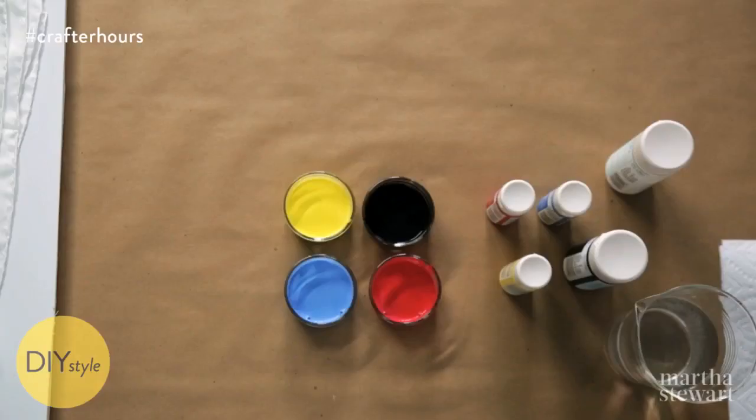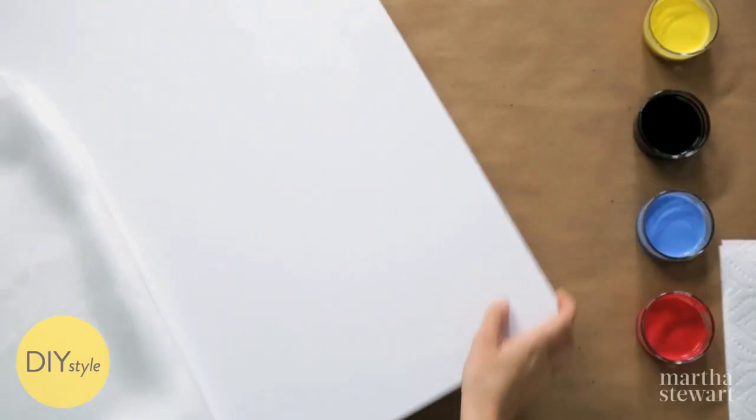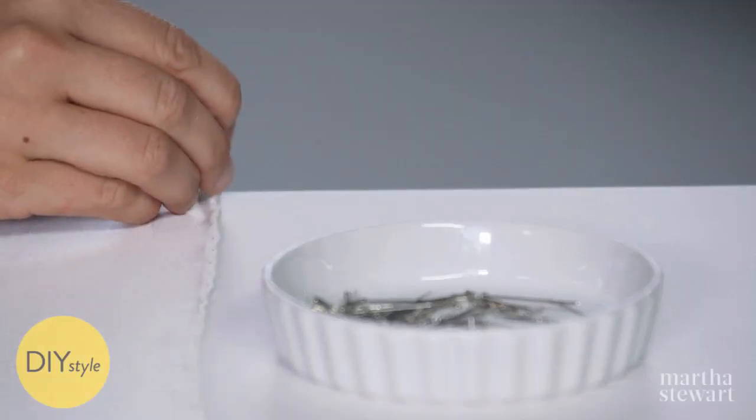I think all my colors are the perfect consistency. Clear a space, then lay out your scarf, and using some pins, just tack down the corners. At this point, I'm ready to start painting.